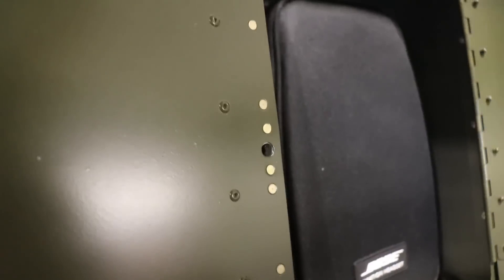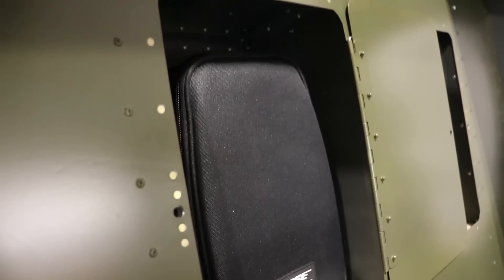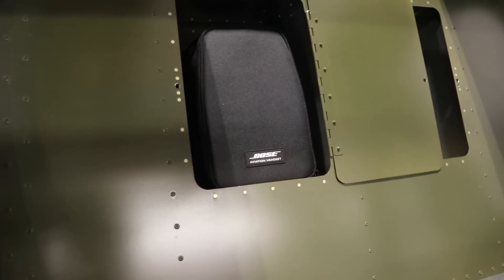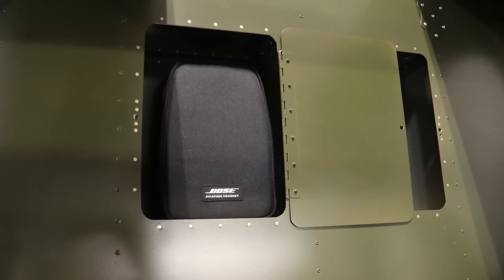To open this, I just have one of these butterfly quarter-turn things. This one isn't locked in yet, but there's a little clip that goes on the back that holds it to the door. You can open the door and put something like a headset in there. Obviously this isn't meant for a lot of weight or a lot of items, but something like a spare headset when I'm not flying with a passenger fits perfectly in there.